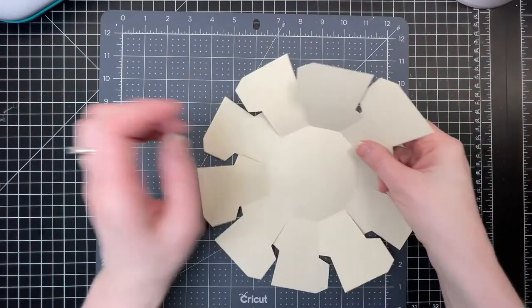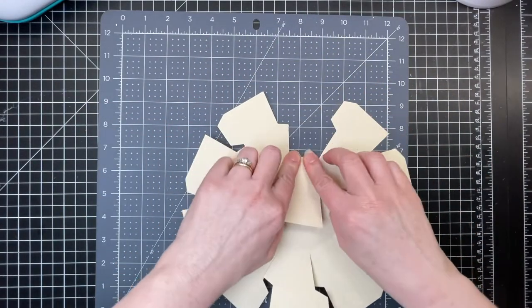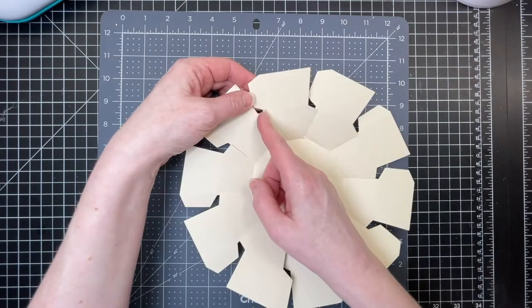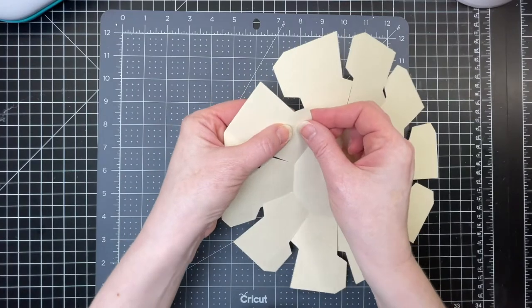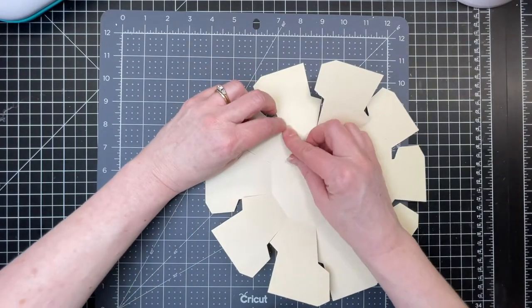I'm going to fold on all the score lines for that center shape. Next you're going to want to fold down on the score line that's on the side of each trapezoid all the way around, and on the triangle that's on the edge of the lower trapezoid.